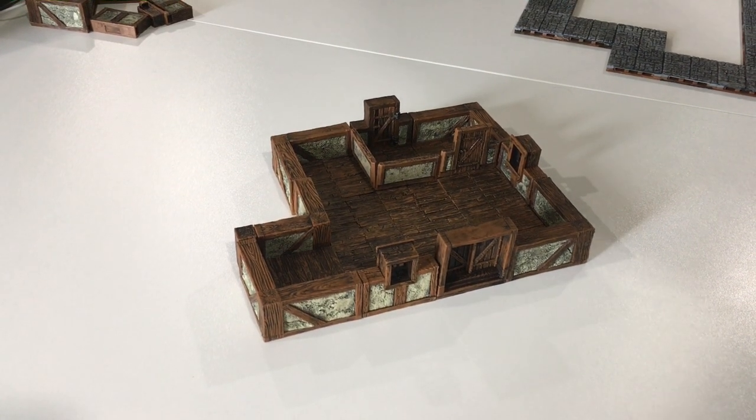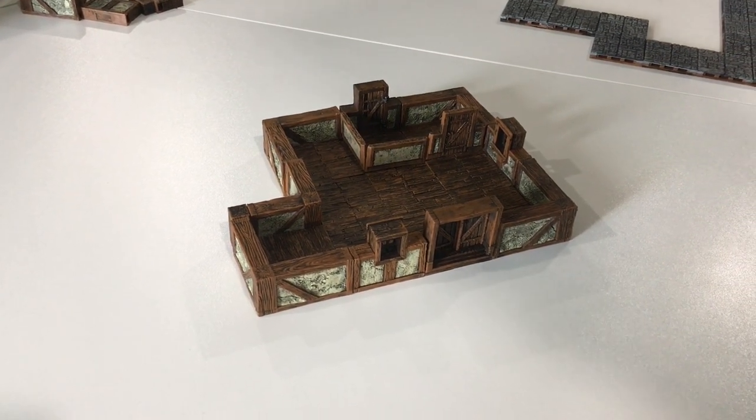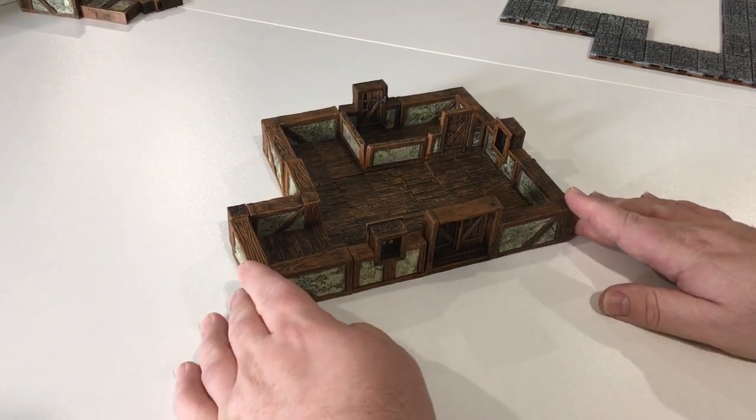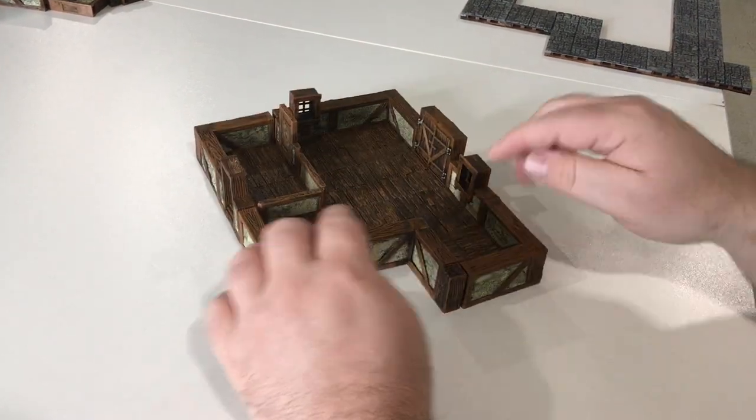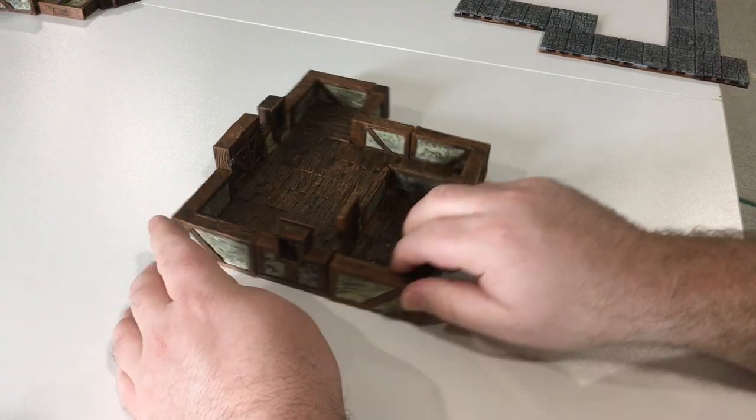I thought I would do a demonstration of what I think we can do with those street tiles. I've built a simple little building here — I gave it an extra corner, a bump out, just to show you some of the things I've seen.